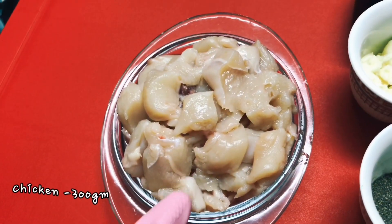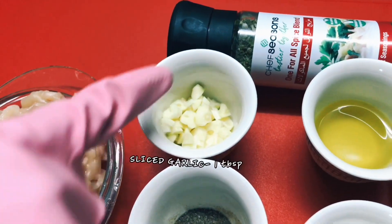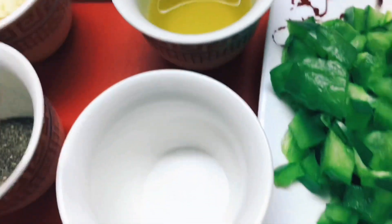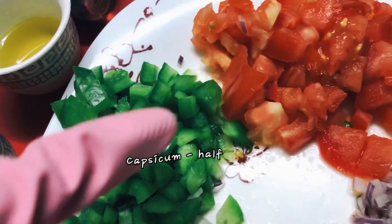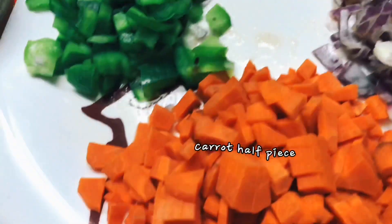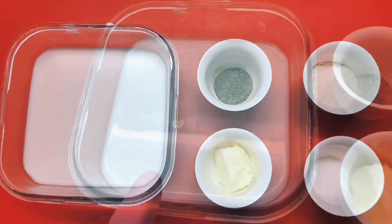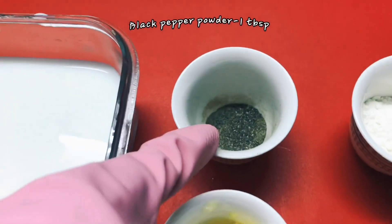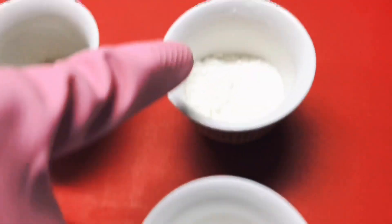We will need bacon, 1 teaspoon red sauce, 1 tablespoon olive oil, 2 teaspoons of spice, and 1-2 cups of white sauce. We also add 1 tablespoon of butter.